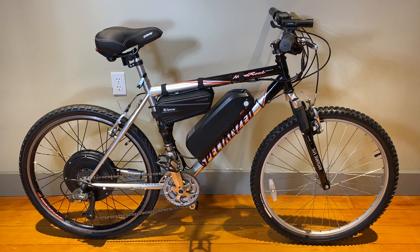Hey, so a couple people wanted me to make a video about this e-bike conversion that I just made on a Specialized Hard Rock. I believe it's from 1990 — I got the bike off Craigslist for $150. Anyway, I'll go through a couple of the key components and issues that I faced when making it. Maybe it'll help you out.